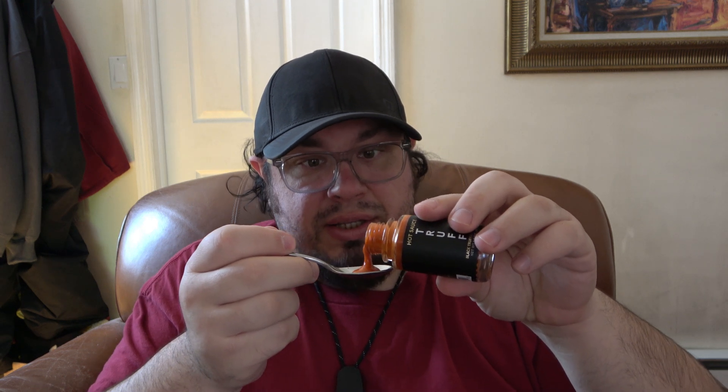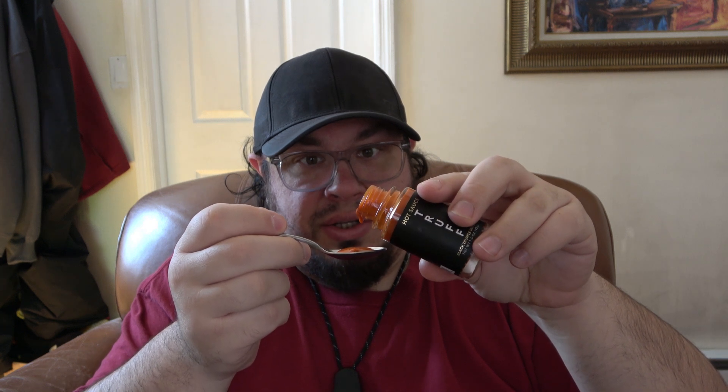Let's see what this thing is all about — the Truff sauce. I know a lot of people like this. Great consistency, by the way. You guys can see that — just nice and thick, but very pourable. Very blended, does not look chunky at all.